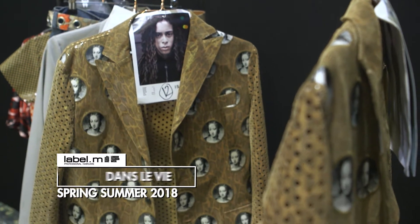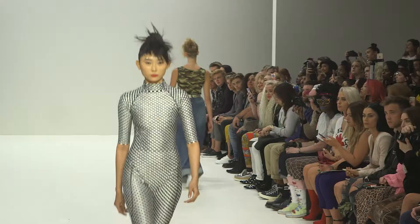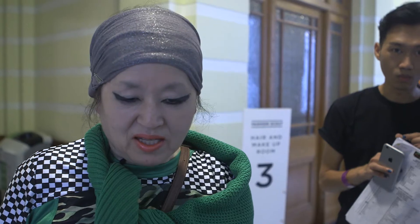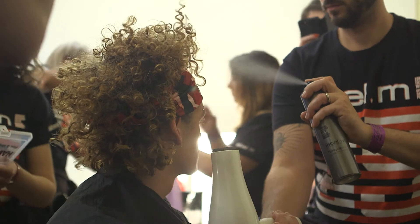My question is a genderless mold. Toni and Guy's work is very nice to realise my concept.